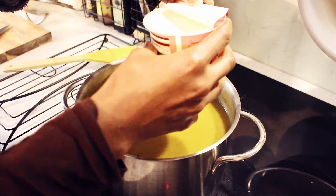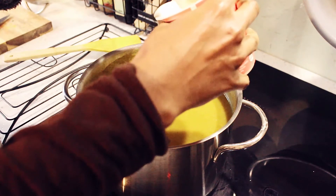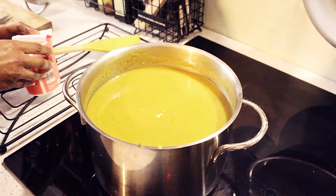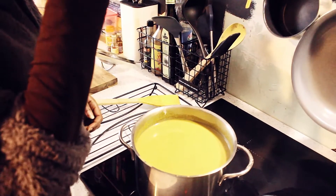I always add a little bit of light cream in the soup just to give it that nice thick texture. Then we do the taste test — once it's all done I just add a bit of lemon and we're good to go.